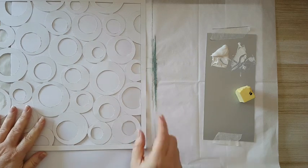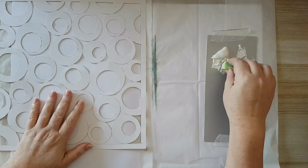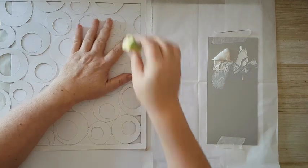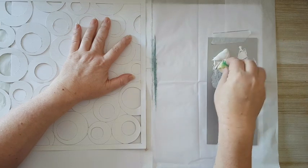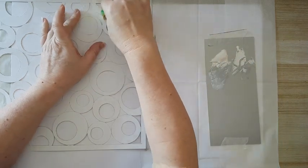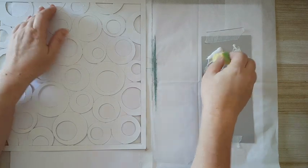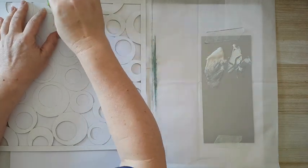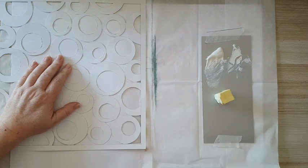My kids are at home so you can probably hear them in the background. I'm going to start stenciling gesso here. I'm dabbing my makeup sponge so I won't have too much excess — and you will not be able to see all this white on white, I can hardly see it myself. I'm just going to keep at it until I cover the whole page. This technique really gives a lot of interest and texture to your background.